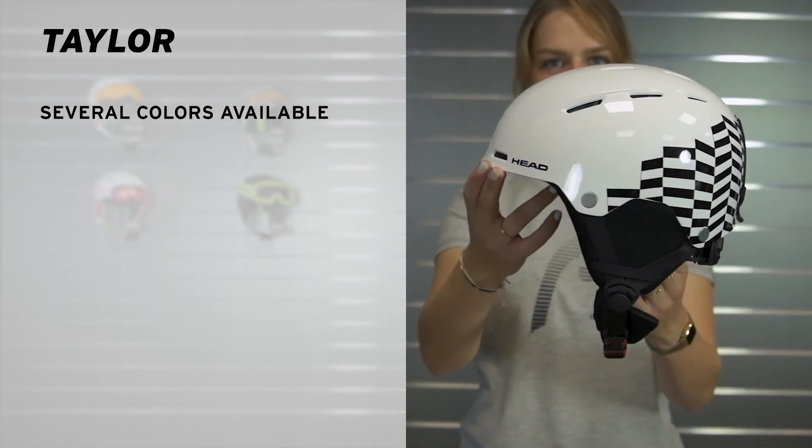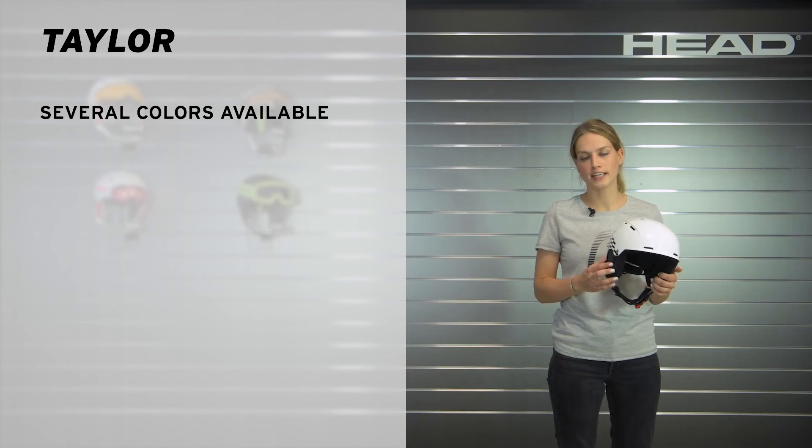So check out the Tailor at a local HAT dealer near you or on HAT.com. Thanks for watching.